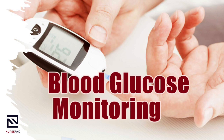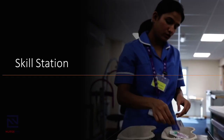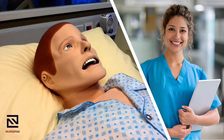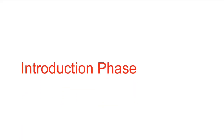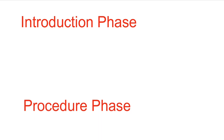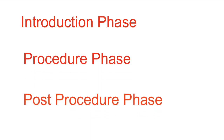Blood glucose monitoring is a skill station newly added to the NMC OSCE. This might be one of the four skill stations you might be asked to perform on the day of the examination. This skill station is explained in detail below. You will perform this station on a mannequin and the examiner will give a voiceover to answer the candidate's questions. The allowed time for the station is 8 minutes. The skill station can be classified into three phases: the introduction phase, procedural phase, and post-procedural phase.